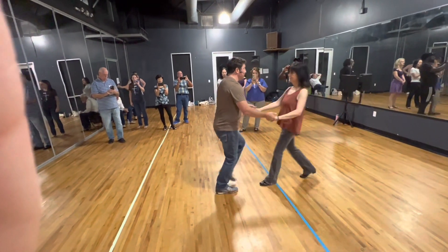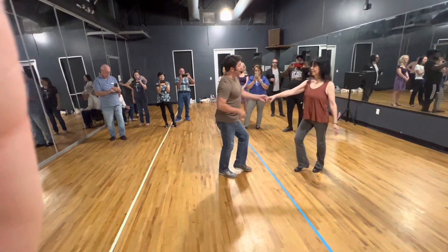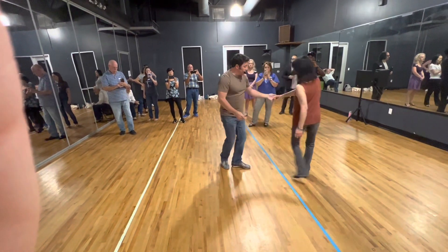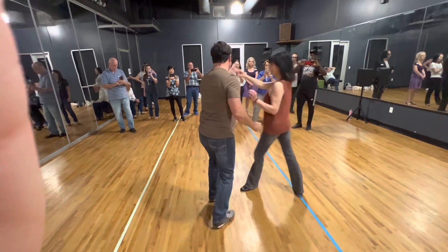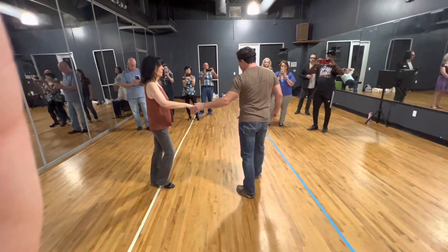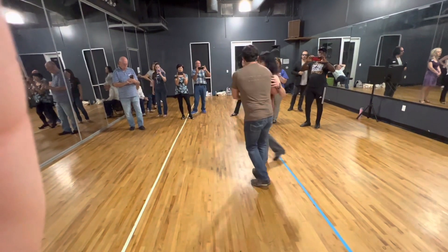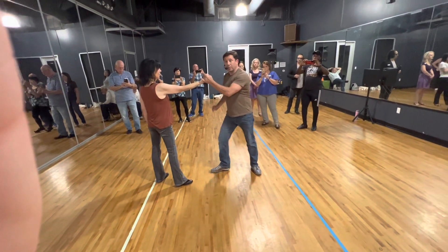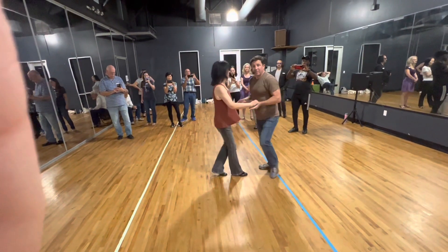Easy, so let's go: 1, 2, 3, and 4, 5, and 6, 7, 8. 1, and 2, 3, and 4, 5, 6, 7, and 8. 1, 3, 5, and 6, 7, 8. 1, hold 2, 3, 4, 5, and 6 — start over again.